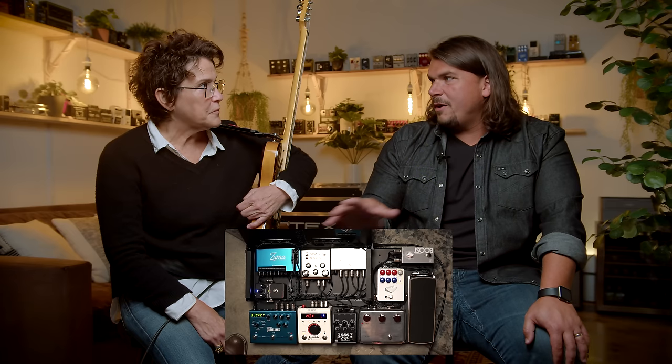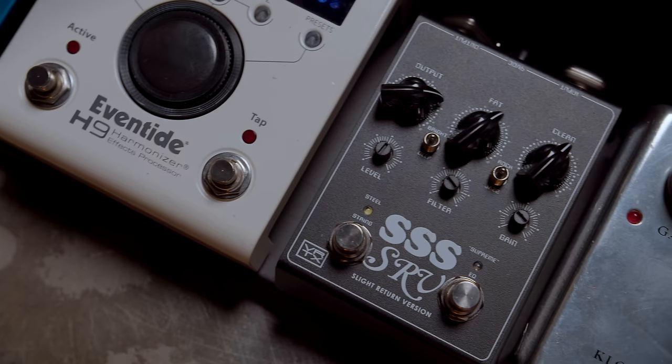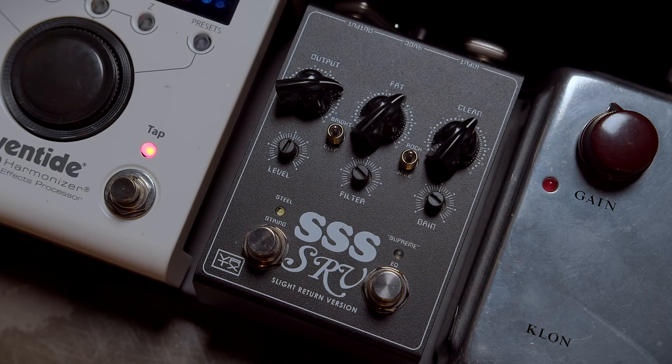I think people know the Centaur really well — it's a pretty iconic pedal at this point. The Steel String — we'll demo it later — but what was it kind of doing for you? It was almost acting like a boost in a way. It made a little bit more clarity to harder parts without being totally overwhelming, which I really liked.